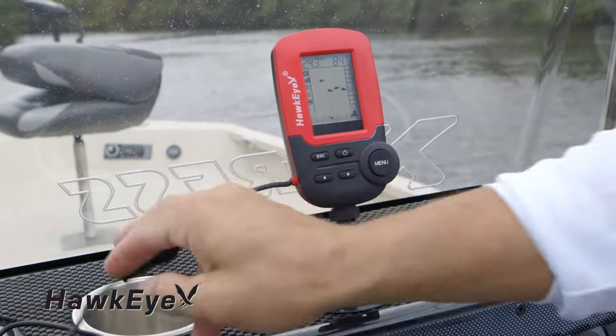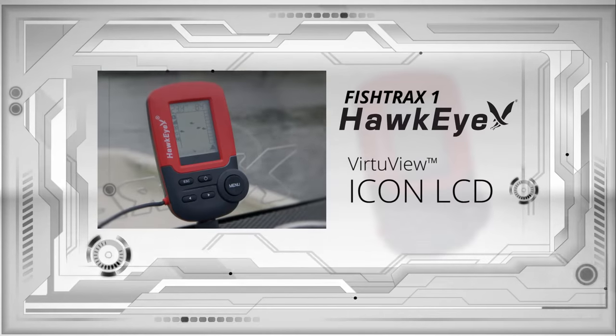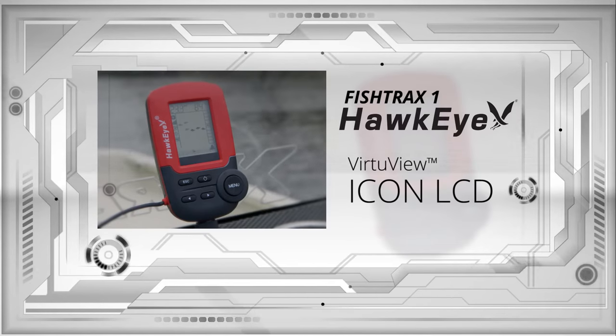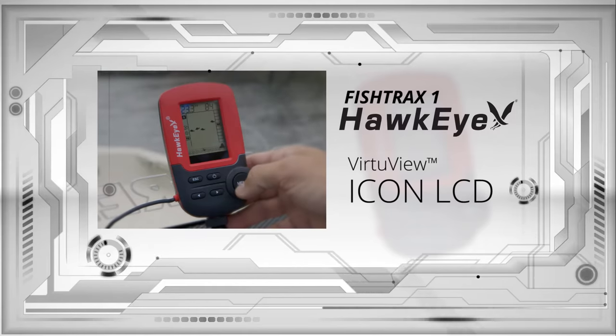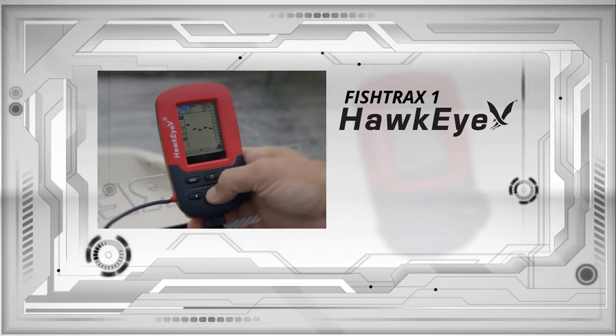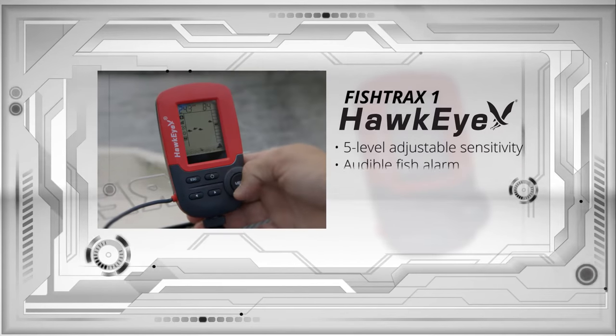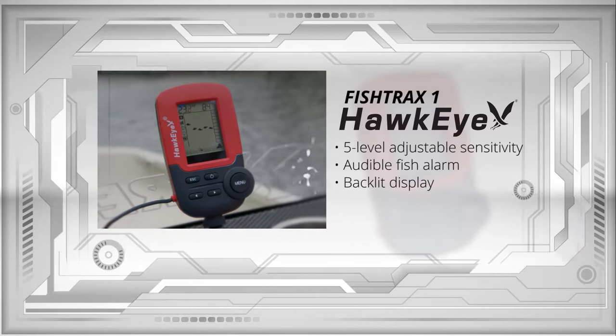The Fish Tracks One is for beginner anglers looking for affordability and ease of use. It has a VirtuView Icon LCD that depicts sonar data in a series of icons, which provides valuable fishing data in an easy-to-understand readout. The Fish Tracks One also includes five-level adjustable sensitivity, an audible fish alarm, and a backlit display for easy nighttime viewing.